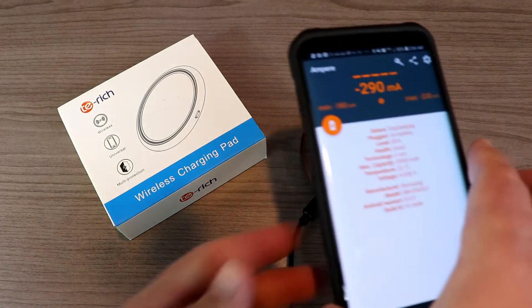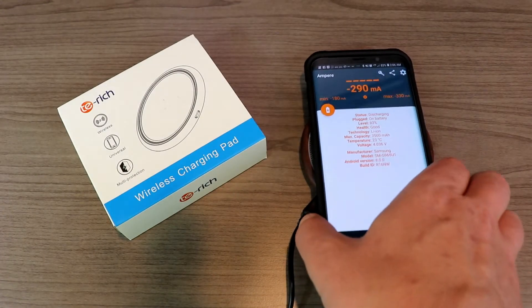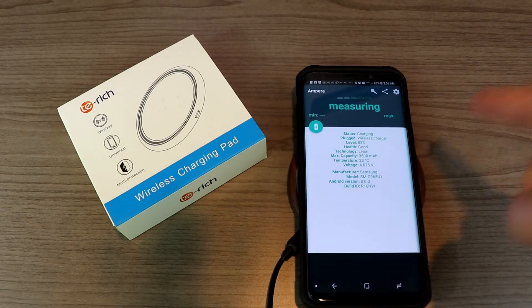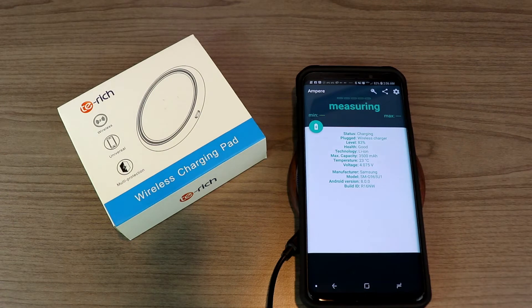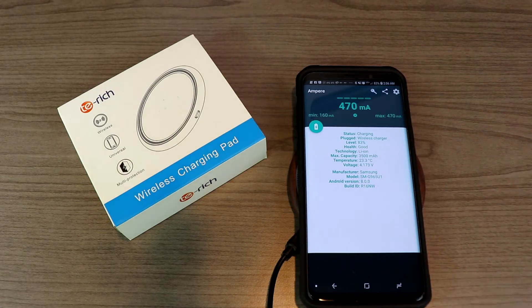We're going to test it out with two different phones. The first one is my Samsung Galaxy S9 Plus. To find out how fast it actually charges, we're going to use an app called Ampere. One thing to mention: my S9 Plus is at 83% battery right now, so it's probably not going to get the fastest wireless charging, because once you get close to around 80% it slows down. Right now we're getting about 790 milliamps, and it keeps going up.